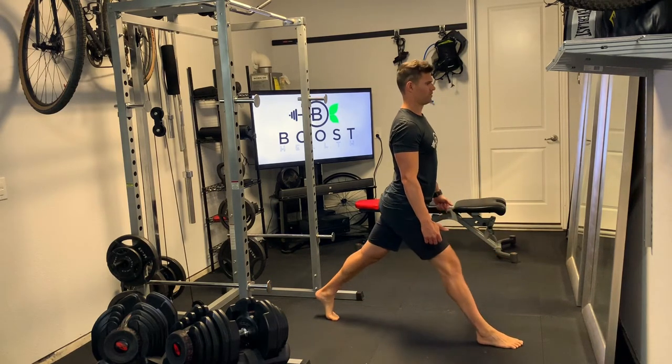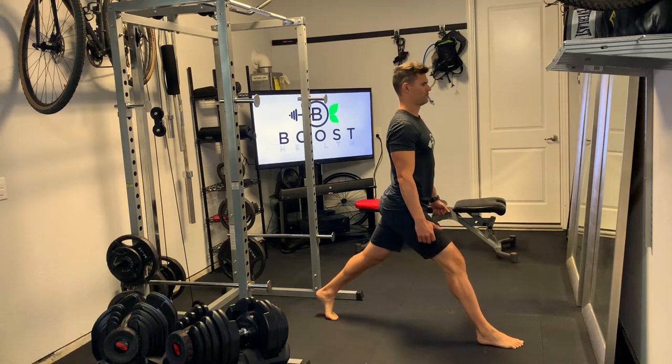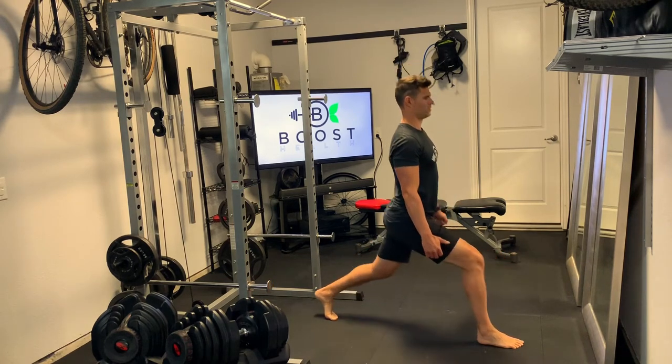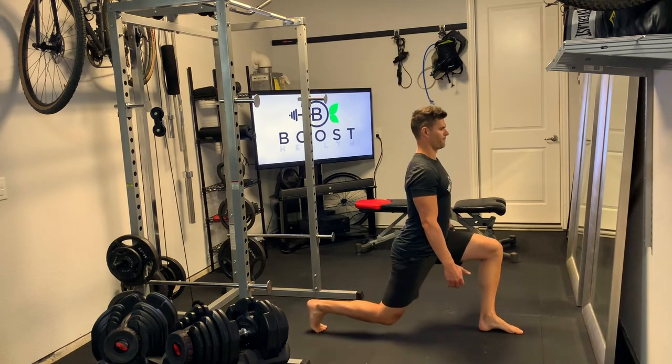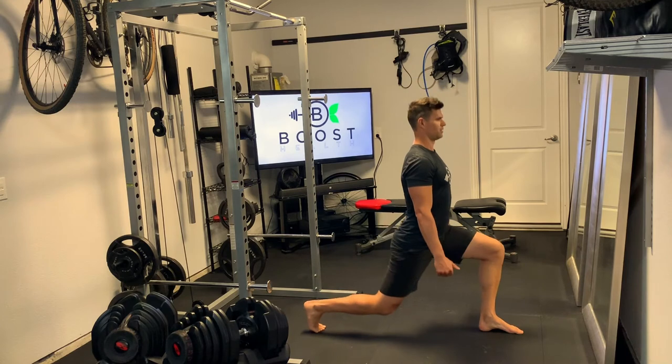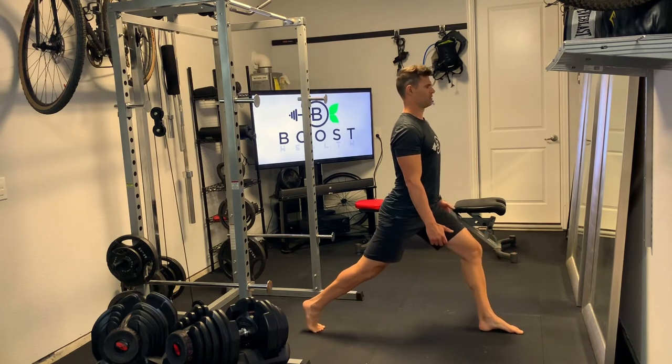That front knee should be hovering somewhere over around the mid part of your foot. We want to push right through the middle of that front foot as much as possible, and also try to keep the upper body nice and upright. Core is tight, chest is out, head is up.